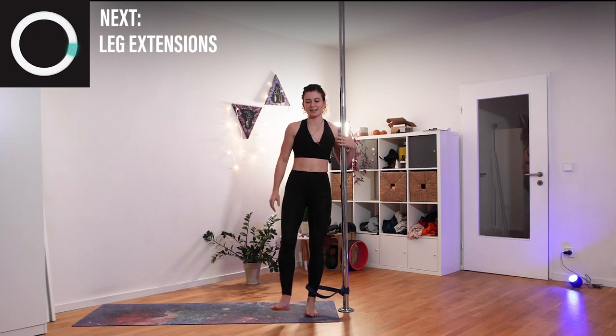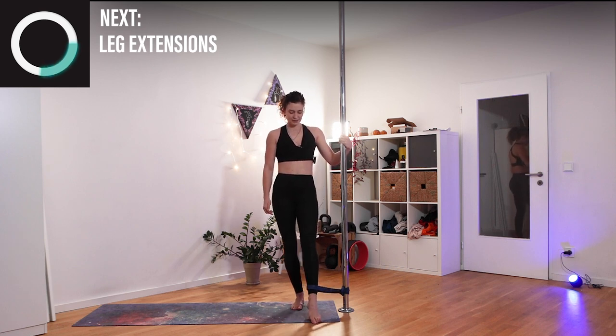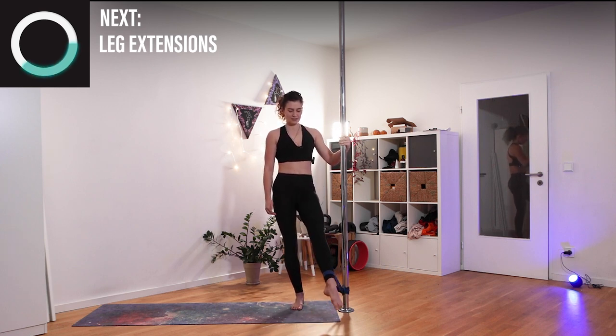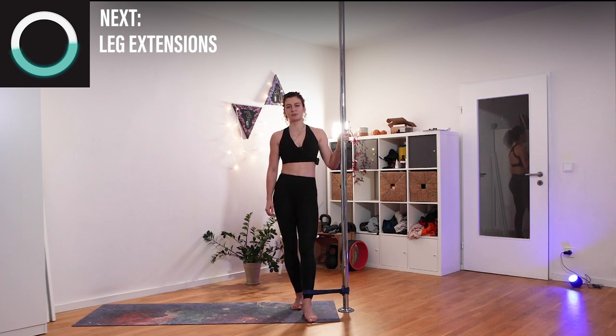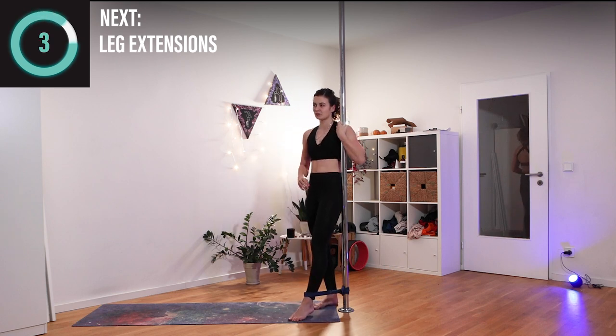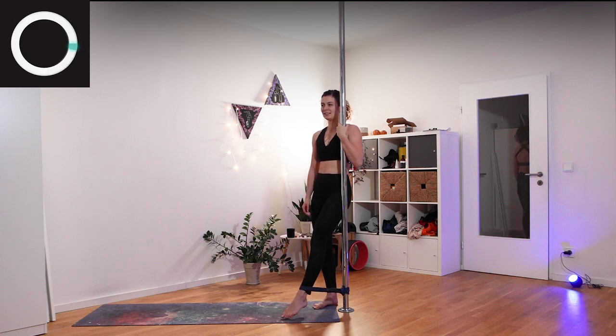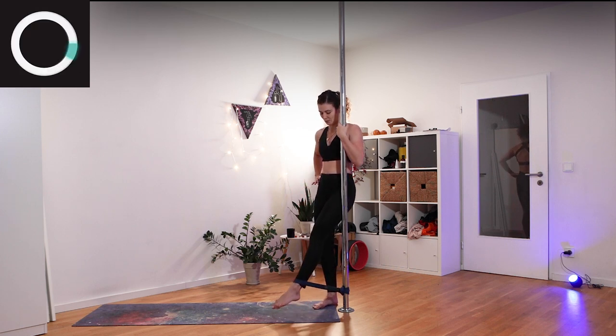Shake it out — we'll go into extensions. All you want to do is lift your leg up as much as possible. This is quite hard, so if it's not moving, don't worry — just put pressure against the band. You can also come closer so that you have a better angle to actually lift your leg up. Hold it for a second on top before you come down.